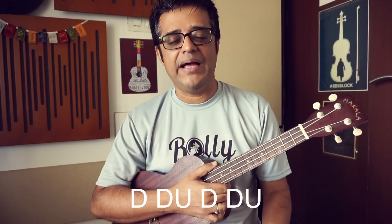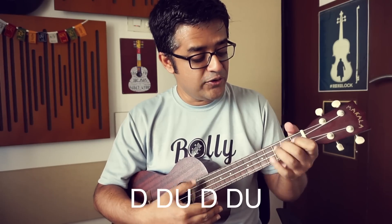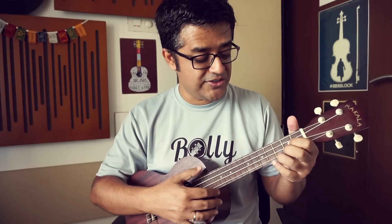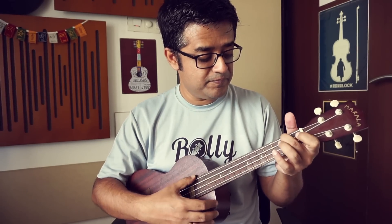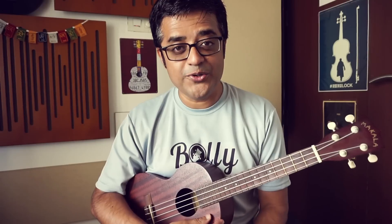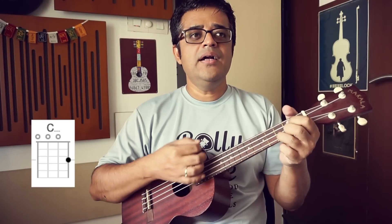For beginners, first get comfortable with the chord positions — where your fingers go. Start by playing single chords with your thumb or index finger. Try to play and change chords with correct timing. After getting comfortable with the strumming pattern, slowly try it and enjoy it.